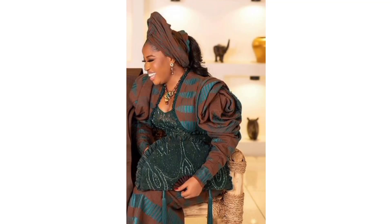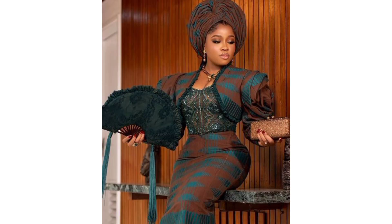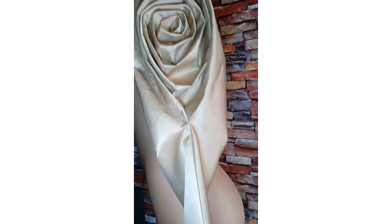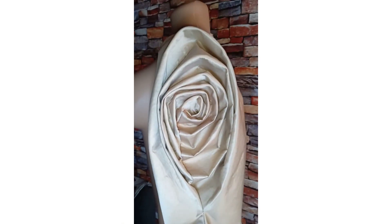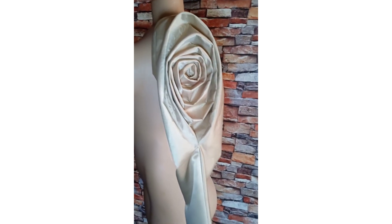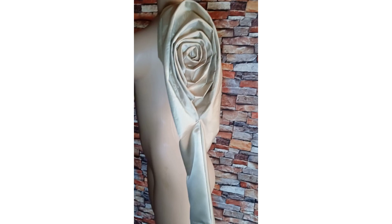Hi guys, welcome back to the channel Expert Empire. In today's tutorial I'll be showing you how to draft and drape this gorgeous spiral rose sleeve pattern. This is a very detailed tutorial — it is beginner friendly and easy to make. To my returning subscribers, thanks a bunch, and to my new subscribers, thank you very much for joining. If this tutorial looks like what you're interested in, keep watching to the end. Now let's get started.